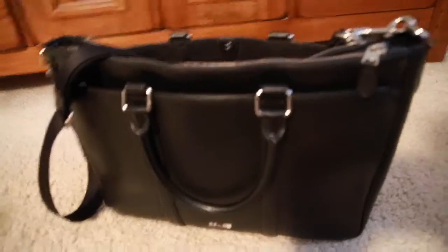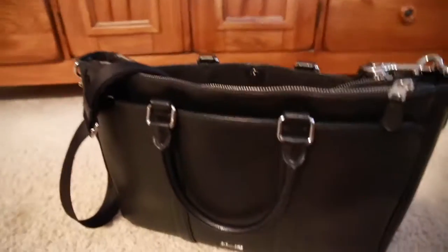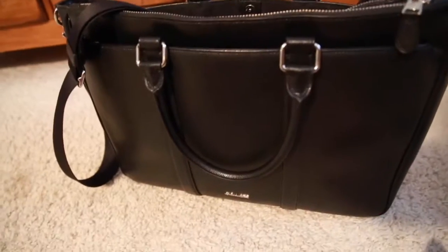It has a bunch of pockets — there's this front pocket here, then two zippered compartments, then the inside of the bag, and then another back pocket. So it has lots of different spaces and sections you can use, which I really like.